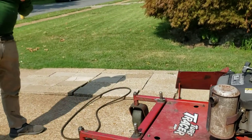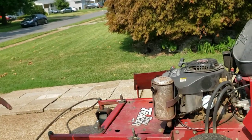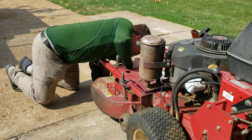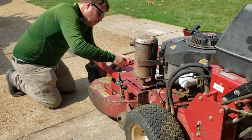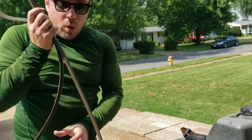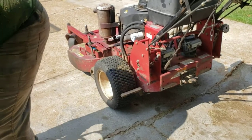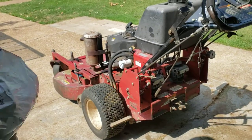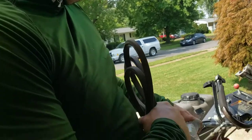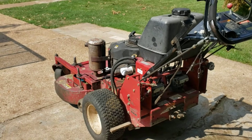If you watched my video on spindle replacement — with all the noises you're making, what is with the camera? It's hot out here. It's supposed to cool down. It's not — it's getting hotter.